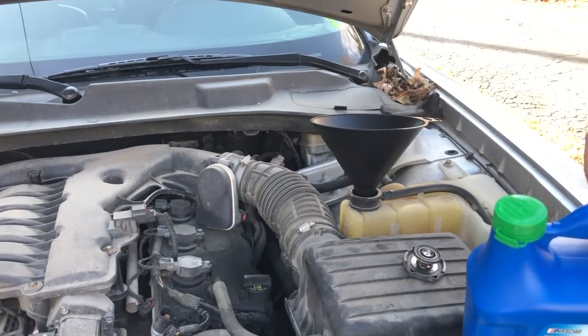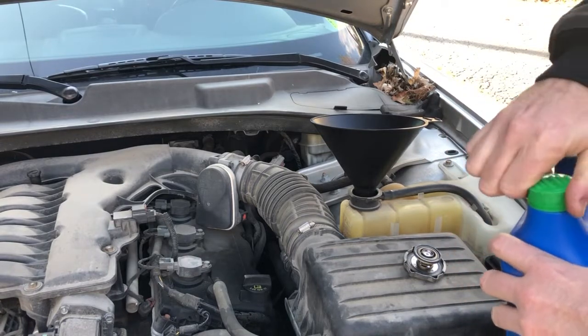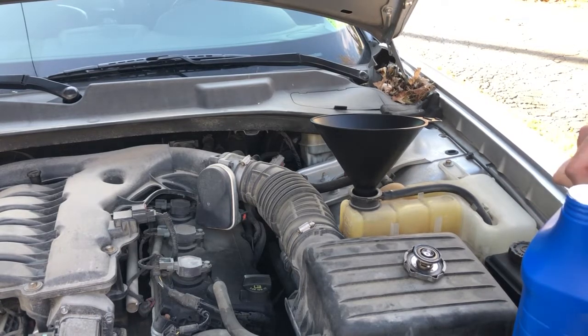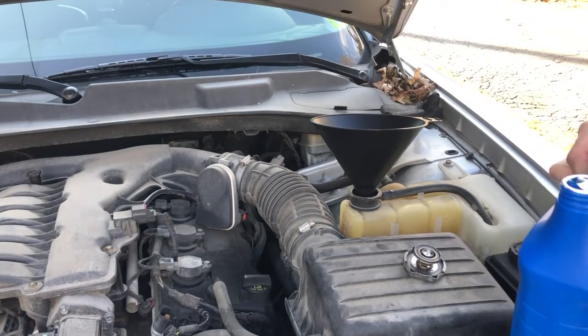This antifreeze was nine dollars for this gallon, so I just want to be not only financially responsible but you don't want this stuff getting all over the ground or all over your car.